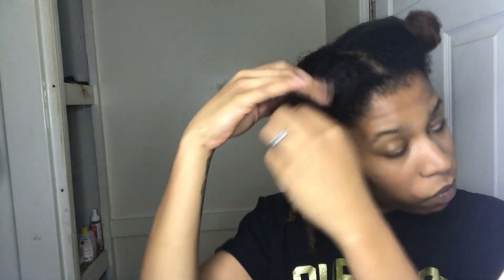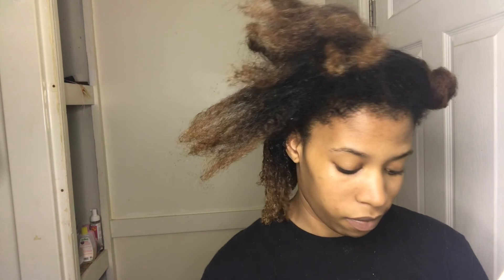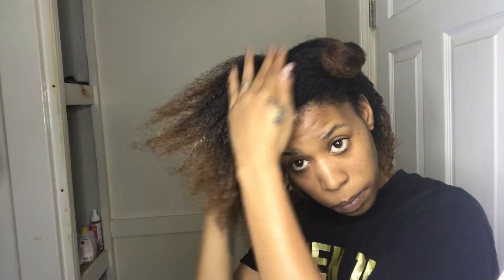It kind of made me feel a little better knowing I wasn't alone, because I did not want to cut my hair — but it needed to be done. My edges were also breaking off, so I've been taking time out to try to grow them back over the past few months, wearing protective styles and spraying rice water in my hair.